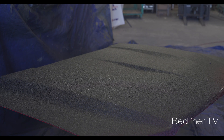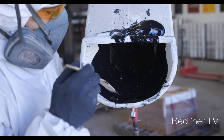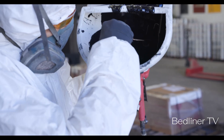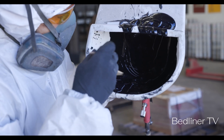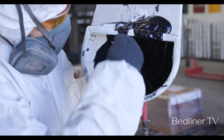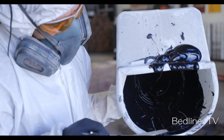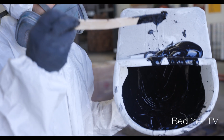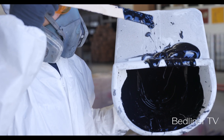There you have it! I've sprayed pretty much everything out of the hopper. I've got a little residual left, but I can scoop it out so we can at least look at what it looks like. Pretty good consistency in my opinion.